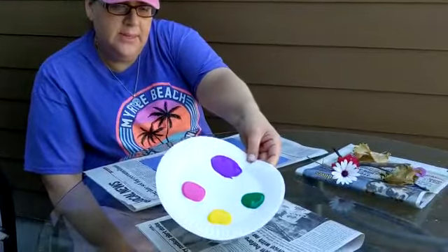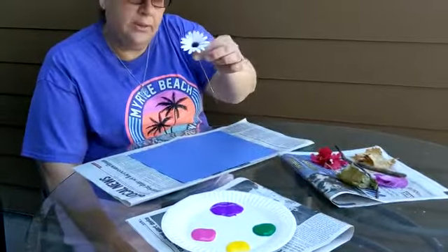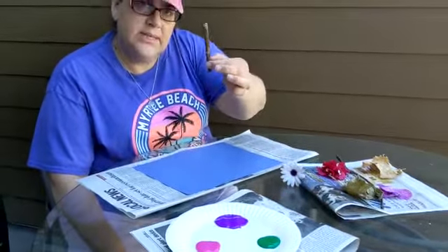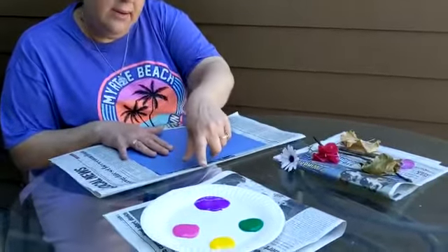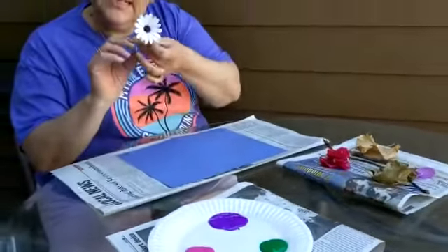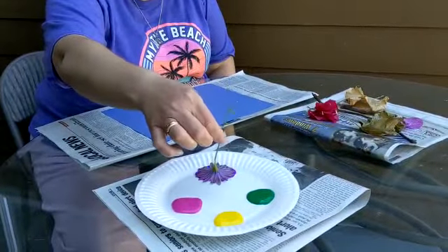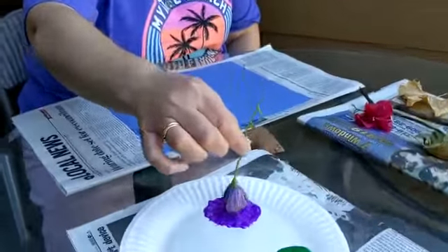I have different color paint. I have some flowers, different flowers and leaves, some sticks, and my paper. I have paint, but I don't have any paintbrushes because today we're going to use the flowers and sticks like a paintbrush. I'm going to dip the flower in the paint and make some prints. This is a great spring activity.